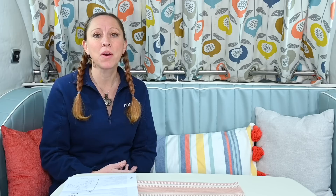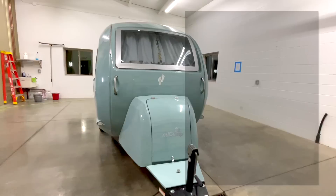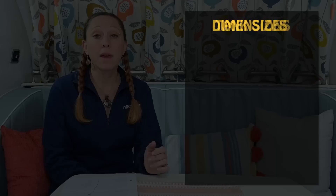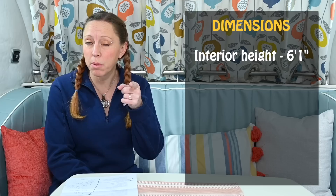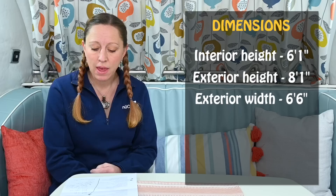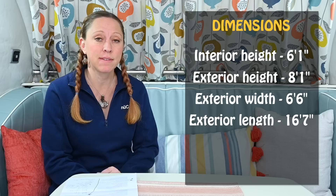Now that we've had a walkthrough, let's talk about the specs of the Barefoot. The freshwater tank is 23 gallons, the gray water tank is 17 gallons, and instead of a traditional black water tank, there's the five-gallon cassette toilet. For dimensions: interior height is six foot one inch, exterior height is eight foot one inch, exterior width is six foot six inches, and exterior length is 16 feet seven inches. The Barefoot will weigh in around 2,100 pounds. And while I don't have an exact number, the MSRP is going to come in in the mid 40s.